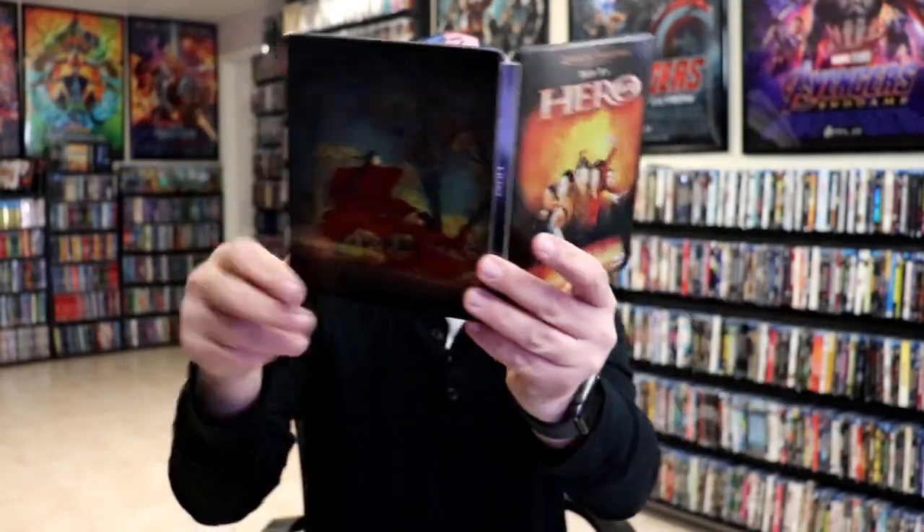So overall this is a beautiful looking Steelbook. I'm really happy to have this in the collection. I've never actually seen HERO before, so I'm definitely looking forward to checking this one out. Please leave me a comment below and let me know what you think about this particular Steelbook unwrapping, and also let me know what you think about the movie HERO.